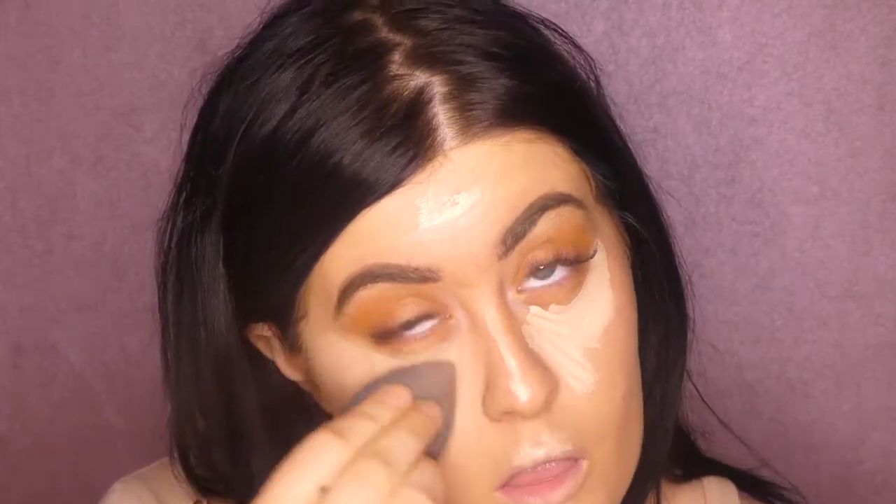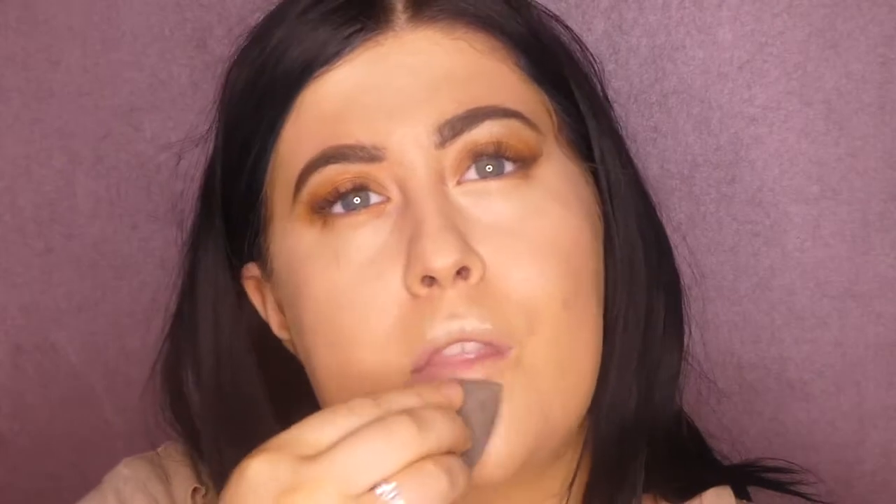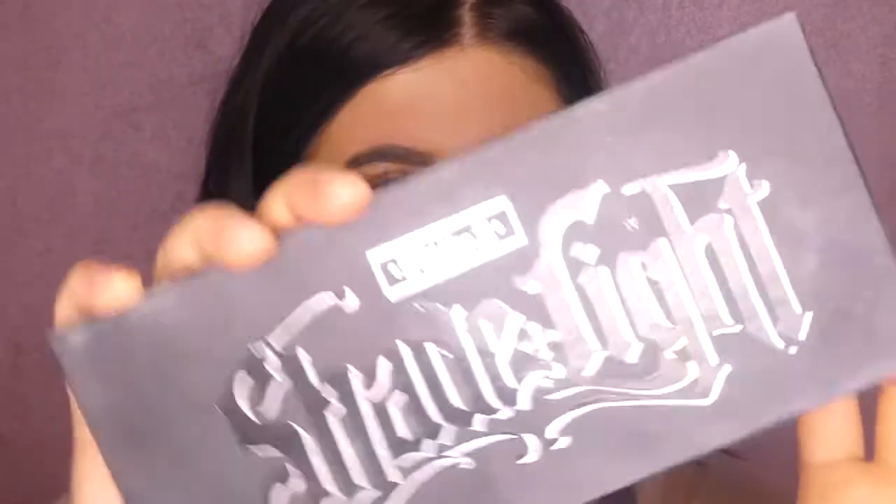Smudge it in — everything all smudged — and do the other side as well, because we don't want to be mismatching. Sticking this all around the face, under the eyes, making sure not to ruin anything. Just concentrate for a second. Got the forehead now, the chin, lips, forehead again — don't forget the forehead.